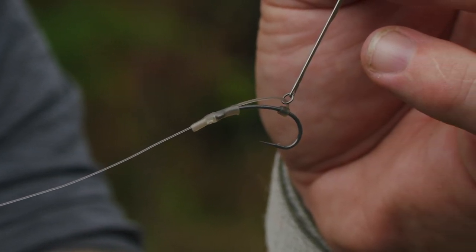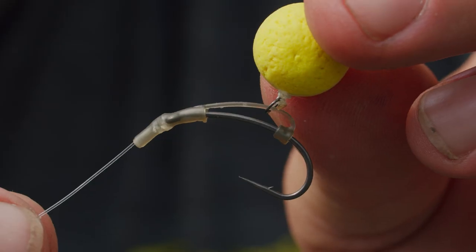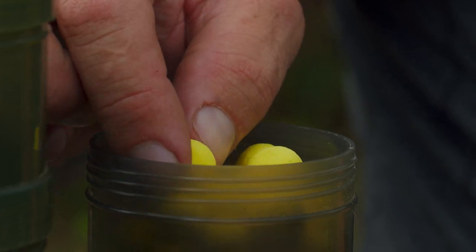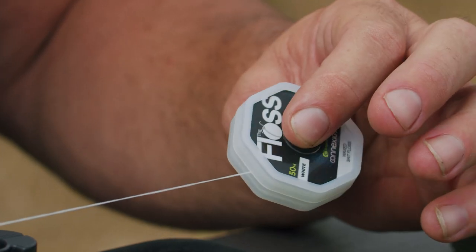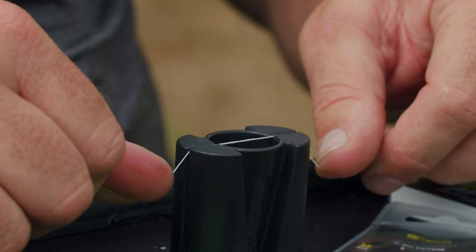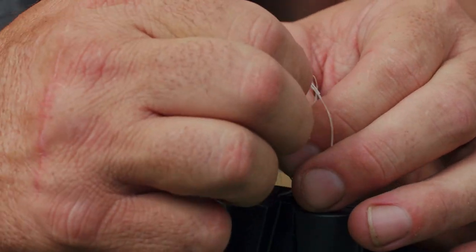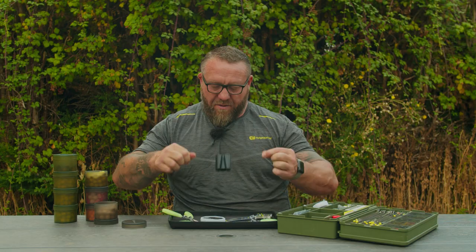These rigs will be for wafters, snowman rigs, critically balanced tigers — anything where the bait is going to sink nice and slow and the hook is going to lay on the bottom. I don't want this popped up at all because it's a fluorocarbon hook link. I want to tie this hook bait on because I don't want to pierce it at all — I want it to be really critically balanced and act exactly the same after 24 or 48 hours as when I first cast out. Grab a hook bait tier, chuck that in the top, get a nice long length of bait floss, cut that off, grab both ends, push it through the hook bait tier, then turn the hook bait tier over and tie a double overhand knot, pulling it down.